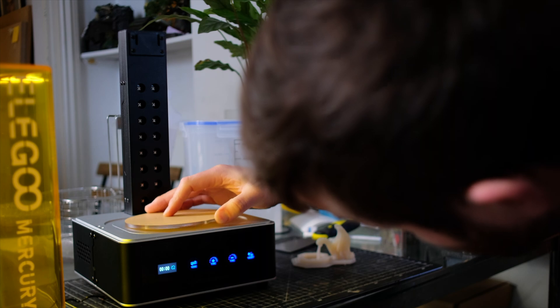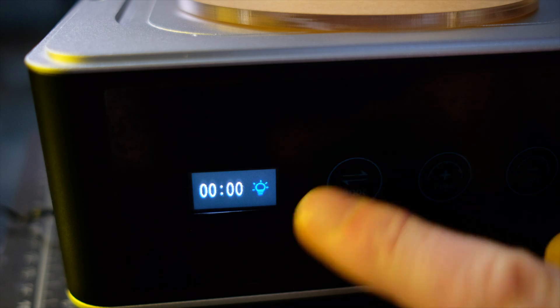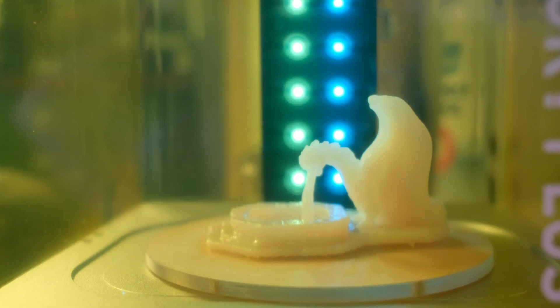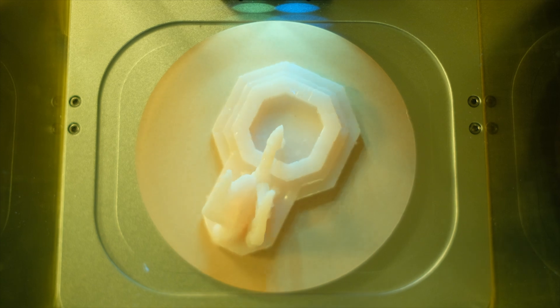Have no fear though — the Mercury Curing Station is a 2-for-1 deal, as it also doubles up as the finest UV curing station that money can buy. Simply change your mode settings, place the UV resistant lid onto the machine, press play, then stand back and be mesmerized by the hypnotic turntable and shining lights that make this station uniquely fashionable and attractive.